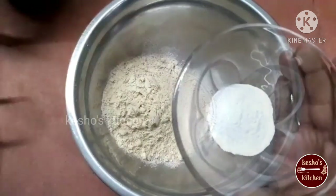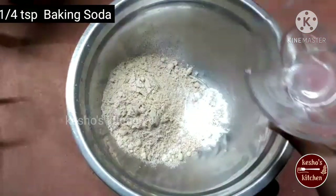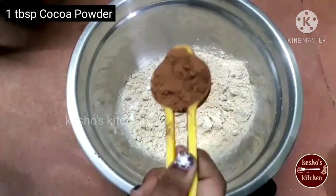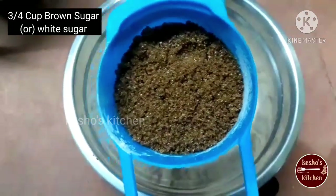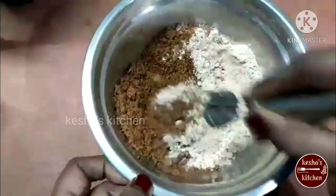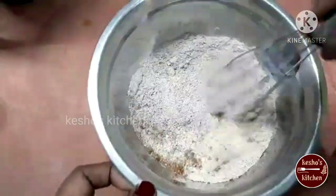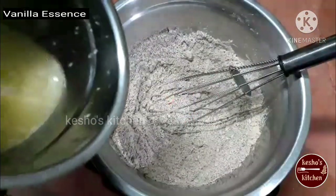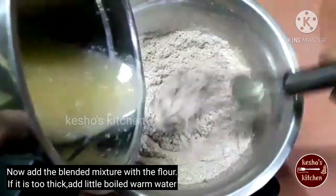We will blend in the salt, 1 tsp baking powder, 1 tsp baking soda, 1 tbsp cocoa powder, 3 cups brown sugar, 1 tsp baking powder, 4 tsp vanilla essence. Add and blend. Mix well.